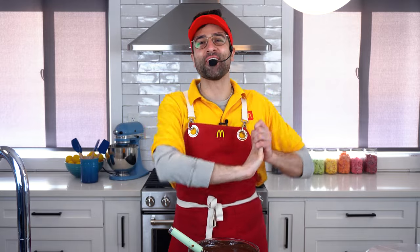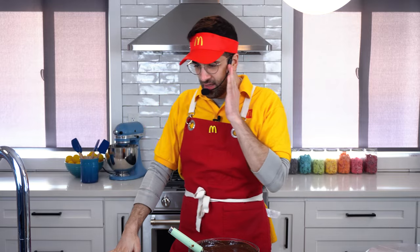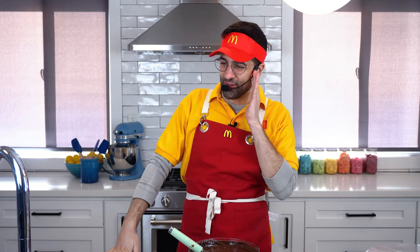Hey, and welcome back to the Johnny Cakes channel today. Hi there, welcome to McDonald's. What can I get started for you?